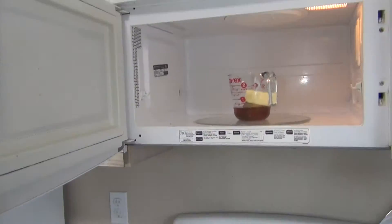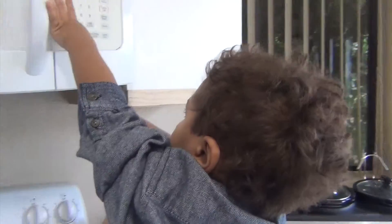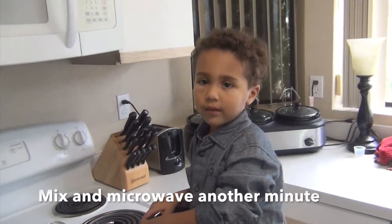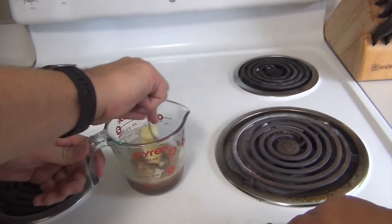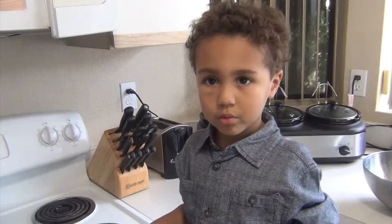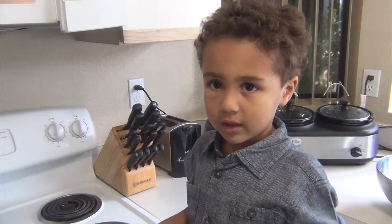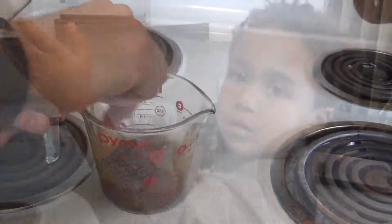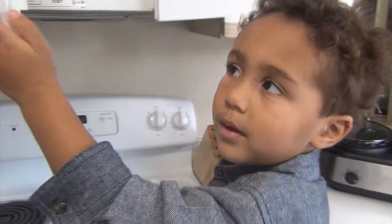I'll put it in the microwave because I get to stand up. Now we mix it in the microwave for one minute. It's been one more minute, stir it again. Microwave it for one more minute.